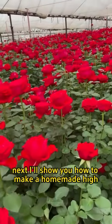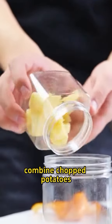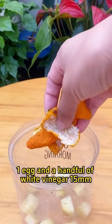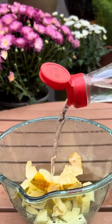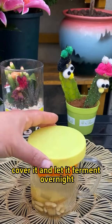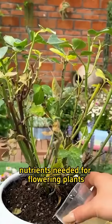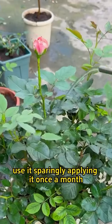Next, I'll show you how to make a homemade high-phosphorus rooting solution. Combine chopped potatoes, one egg, and a handful of white vinegar — 15 milliliters — then fill with water. Cover it and let it ferment overnight. This solution contains various nutrients needed for flowering plants. Use it sparingly, applying it once a month.